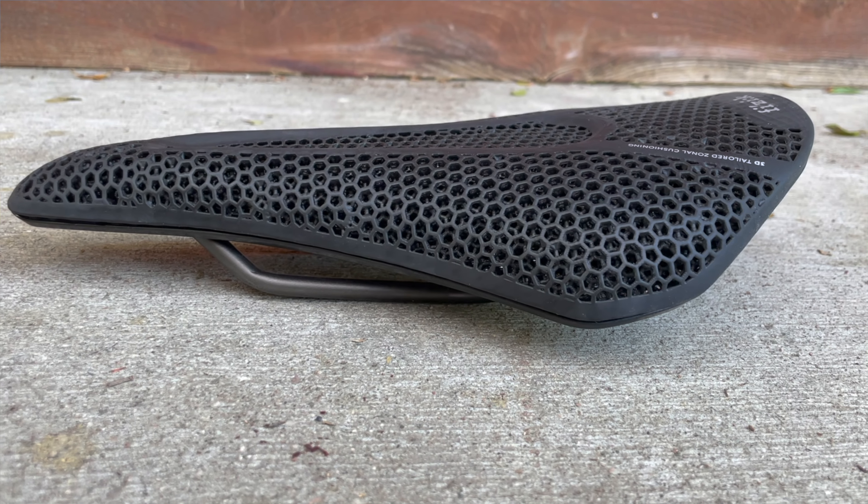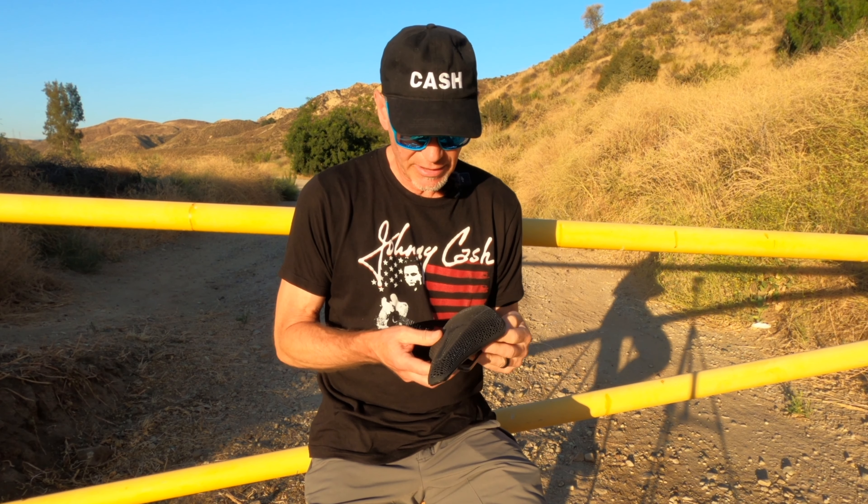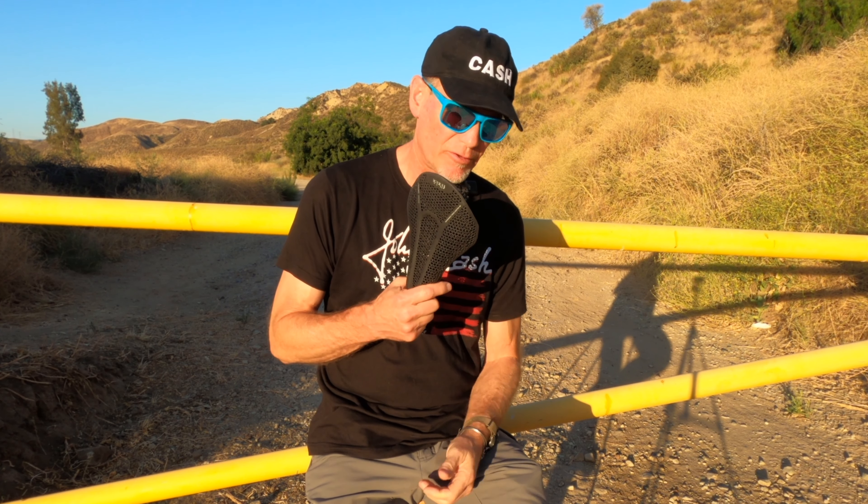This saddle is full of holes — kind of a Swiss cheese thing going on, isn't it? Well, this is new technology. You saw it first, I think, from Specialized: 3D printed saddles. We've got 3D printed almost everything these days — they'll probably be 3D printing a bike pretty soon. It's not cheap tech either, but it does seem to promise a better saddle. Well, has it made a better saddle for me?